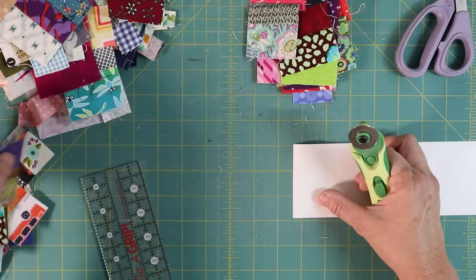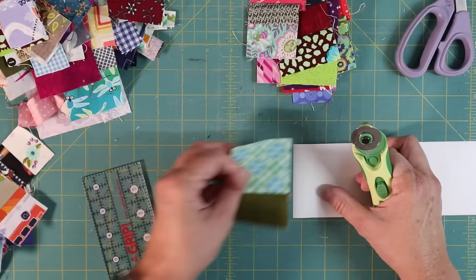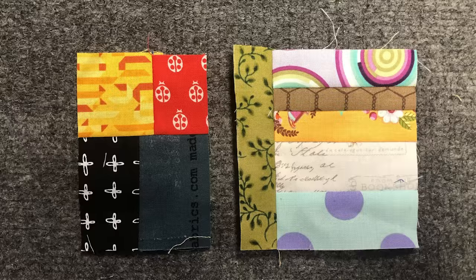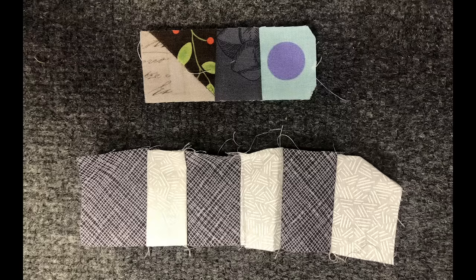Then I iron these ones and repeat. Some go into pile one, and some I still need to add to. You can build your strips in rows, in columns, or a combination. Sometimes I incorporate leftover HSTs or pieces that I've trimmed off other blocks or quilts. However you want — just have fun.